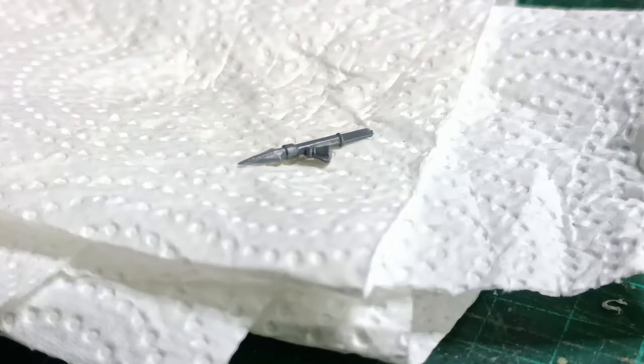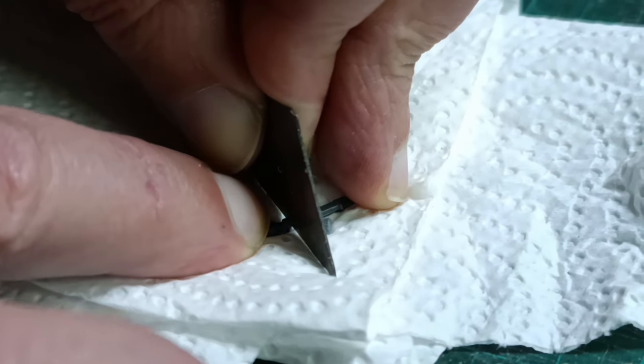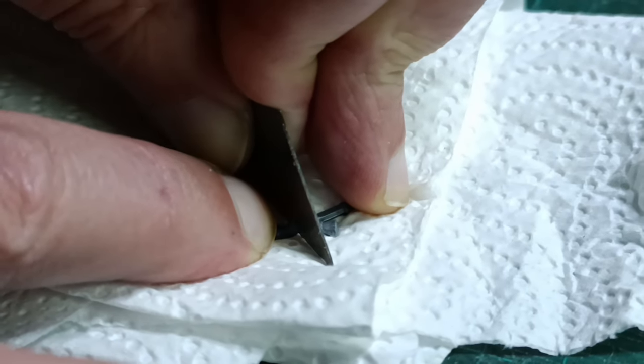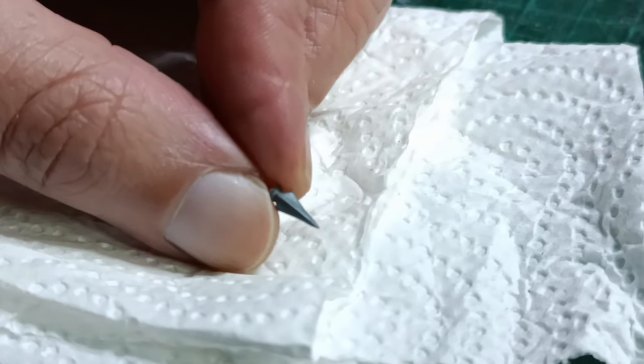For spearheads I picked this variety from the Citadel Empire State Troops kit from the early 2000s. This specific one is chunky and the proportions fit better with the dwarves than the finer spearheads in the same kit. When you're cutting these, be careful because they will fly if you apply too much force. If you slice gently you should avoid losing any parts.